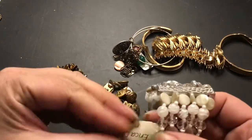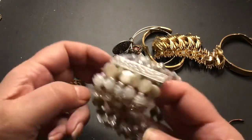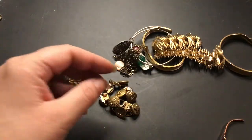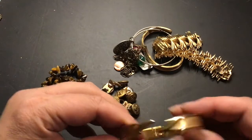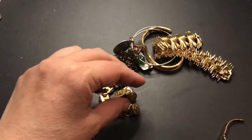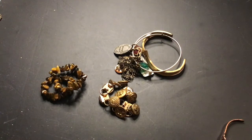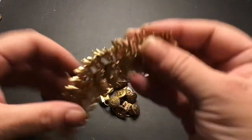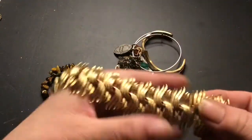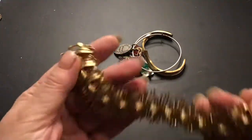Oh, this one has a tag on it — Erica Lyons. This is an Erica Lyons bracelet. Never heard of her, but I'm sure you guys have. This one is a Monet. It's pretty. This one is a listener — I thought this was one of the ones my mom gave me, and she probably did. I just assumed it was Avon. But it's a listener.